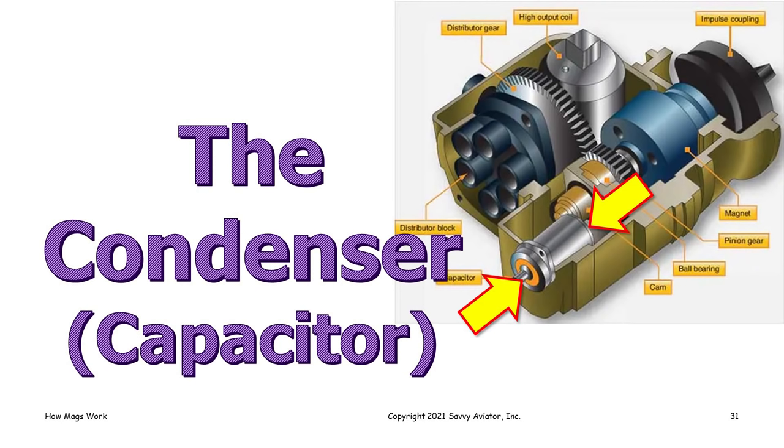There's a component in there called a condenser or capacitor — both words are used and are basically synonymous. 'Condenser' is kind of an old-fashioned word — that's what Ben Franklin used to call them when he was playing with kites and lightning bolts. Nowadays we tend to call them capacitors, but both terms are used. Here's the purpose of the condenser: the breaker points are opened by the mechanical action of a cam.